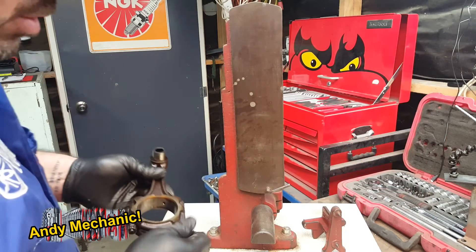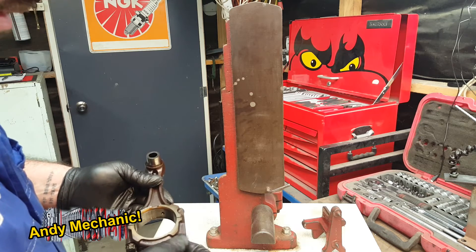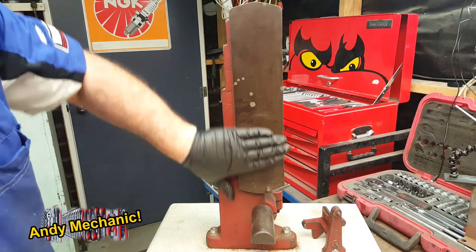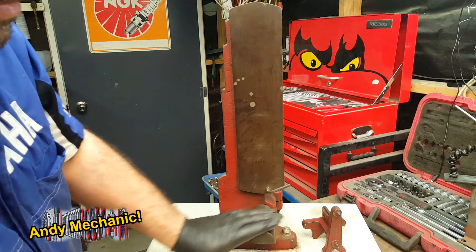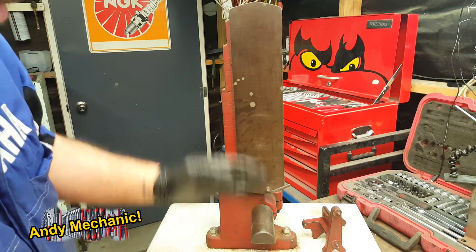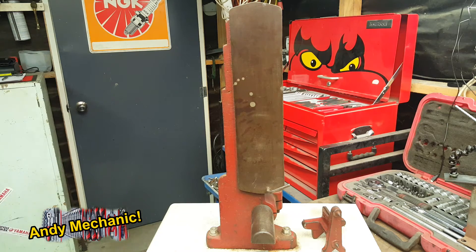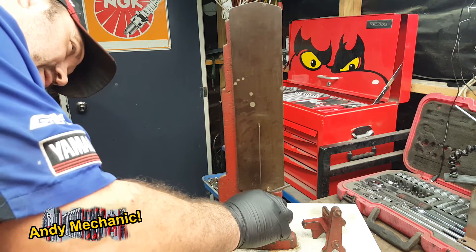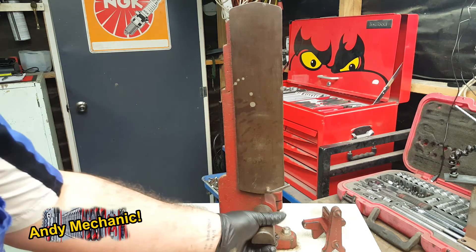On this old Cervex equipment for testing conrod twist and bend, it has a machined flat surface and also a semicircular sort of outrigger. These two surfaces really have to be at 90 degrees, otherwise the whole thing won't work — and we can test that with a square. That's bang on 90 degrees, which is what I was hoping, because if it's not, then it's scrap.